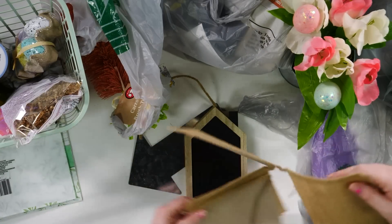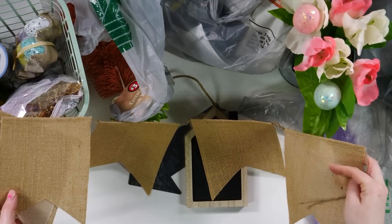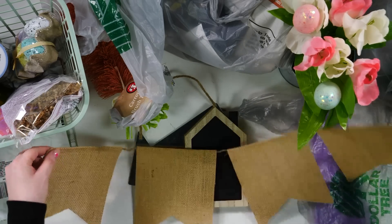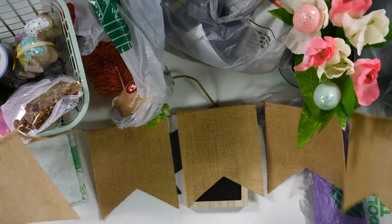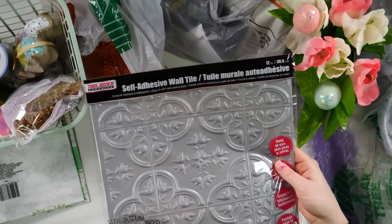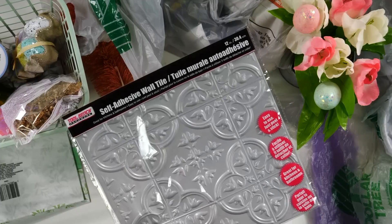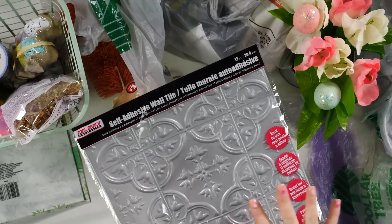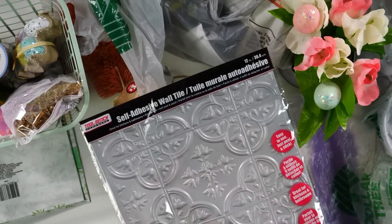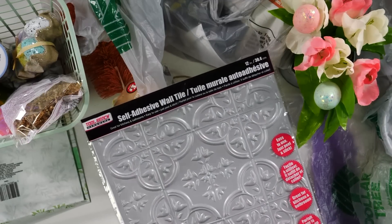They've even started offering things like this burlap banner. You can add vinyl to this — I think it'd be really cute to put the little wooden bunnies on it and put 'spring' or something like that. These are only six flags long, but you could easily connect them to make them as long as you wanted. These self-adhesive wall tiles we have been using like crazy all through the holiday season, and now we're going to start using these on our wood signs and wood cutouts for Easter. Typically we'll paint over them and sand on top to distress it a little bit, and they offer different types of patterns.